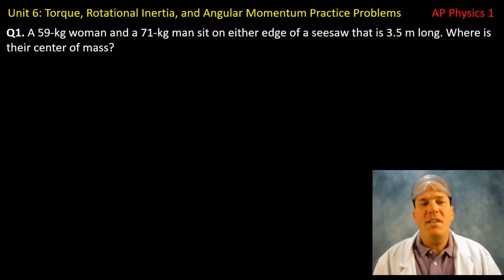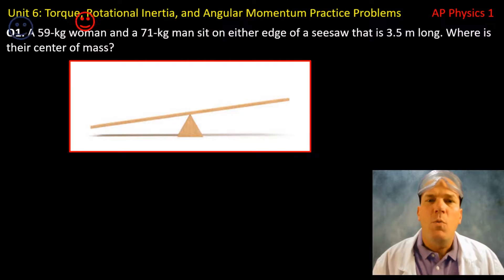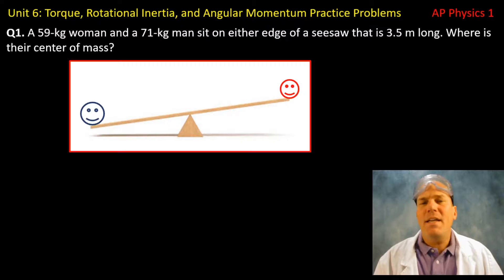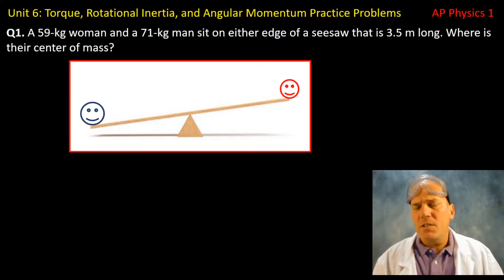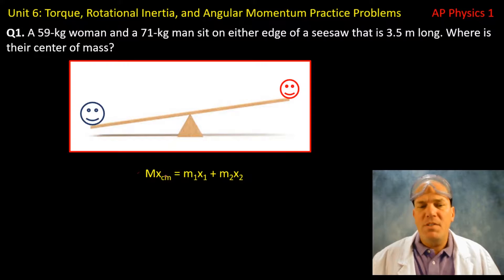Question number one. A 59 kilogram woman and a 71 kilogram man sit on either side of the edge of a seesaw that is 3.5 meters long. Where is their center of mass? Here I have the man on the left side and the woman on the right side. We're going to use our center of mass equation, which states that the sum of the masses multiplied by the position of the center of mass equals the individual masses and their relative positions x1 and x2.